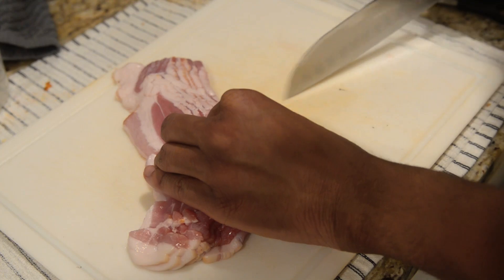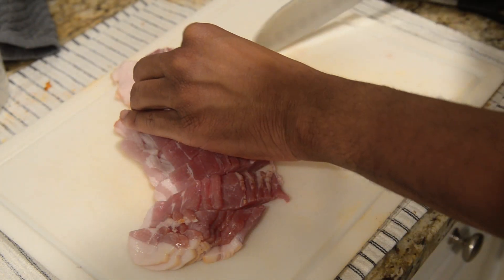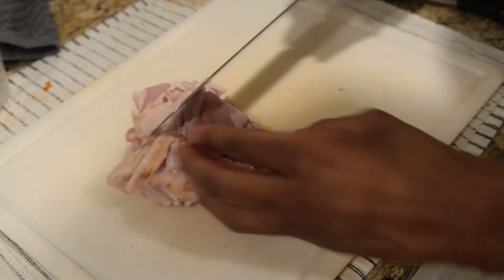It's a little easier to cut our bacon when it's uncooked as opposed to when it's cooked, so we're going to cut it here instead of cutting it later.